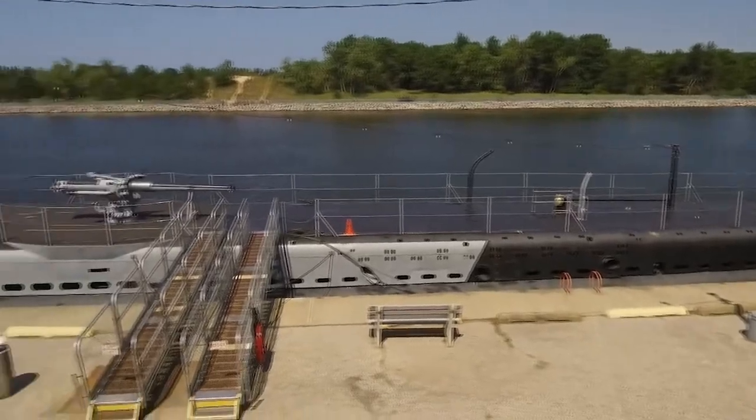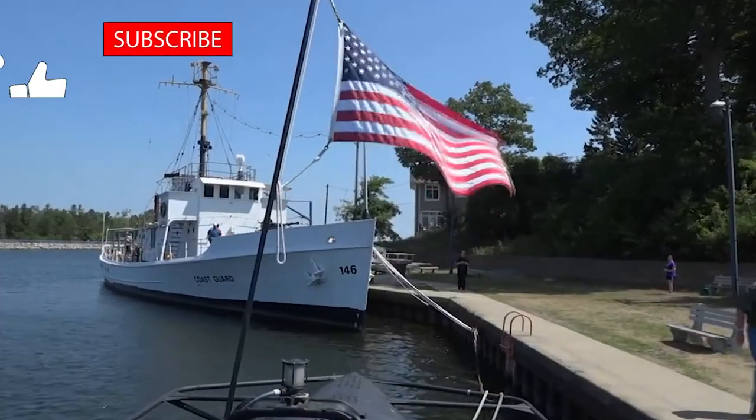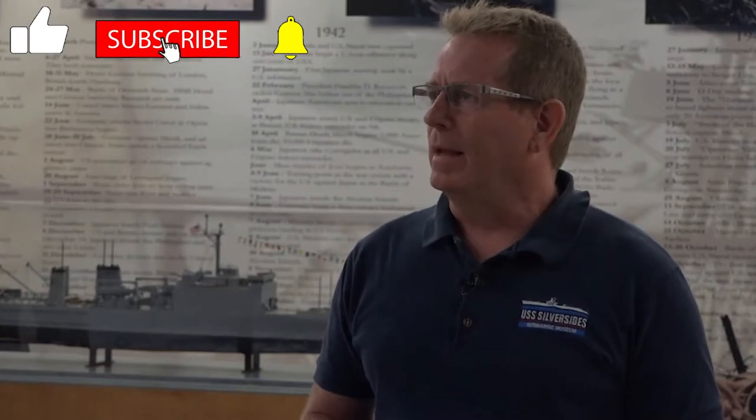Well, the museum consists of two vessels. We have the Silversides submarine and the Coast Guard Cutter McLean. It started quite a while ago with bringing the submarine here about 30 years ago. A little bit later they brought the Coast Guard Cutter. They had some trailers out front that were kind of a ticket booth style thing, and then they built this museum in 2008.